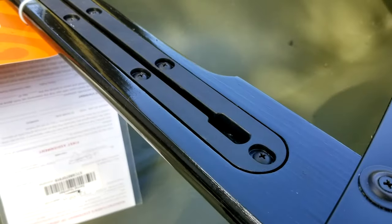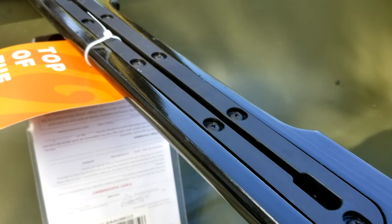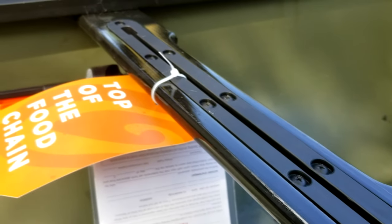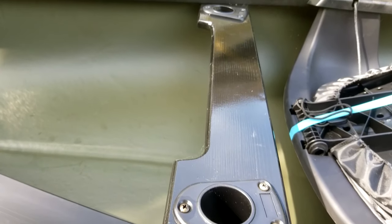Old Town has incorporated a rail forward of the seat, which is great for attaching a gun hold or any of our rail-mounted accessories, such as Yak Attack, Rail Blazer, or Scotty Rod Holders and accessories. The canoe also comes with two flush mount rod holders behind the seat.